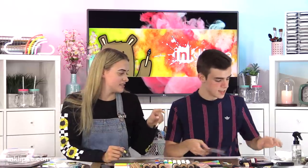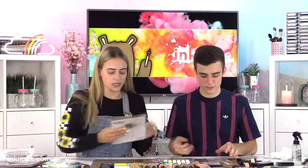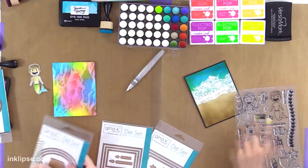Can I see your stamp set? Yes! I'm going to put a couple of these little shells on.